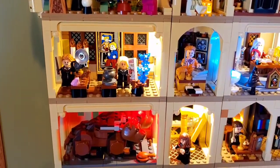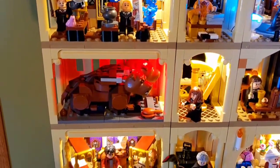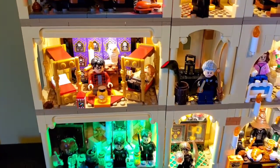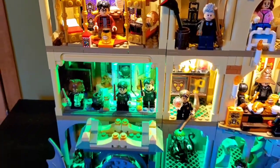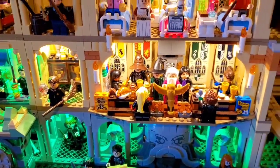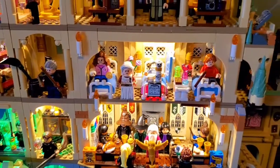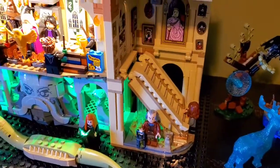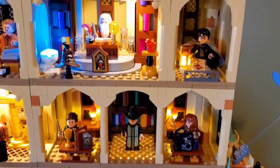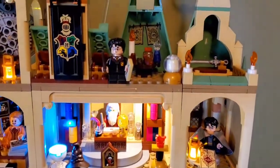We have the Chamber of Secrets, we have Polyjuice Potion, we have the Gryffindor Dorms, we have First Flying Lesson, we have the Motor's Office, and then we have the Grand Staircase. So those are all the sets that are used to make up this castle, and this is how I've laid out the rooms.